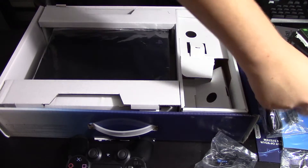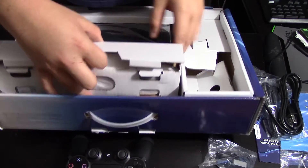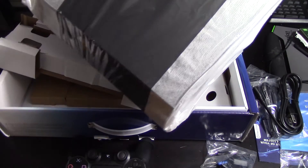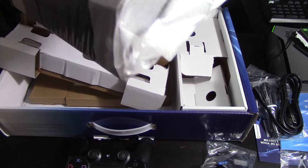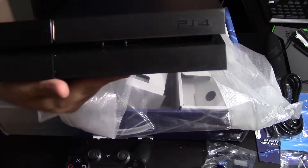You just get the power cord — there is no power brick on this system, which is very, very cool. Let's go right to the actual system. It's pretty heavy, about similar weight as an Xbox One. And there we are, we got the PS4 here.